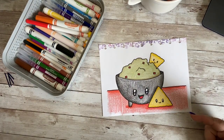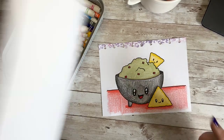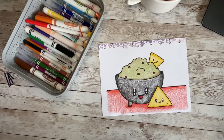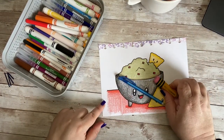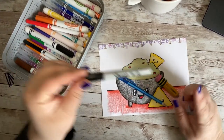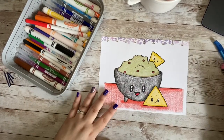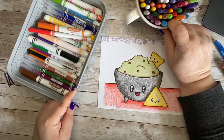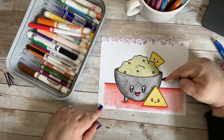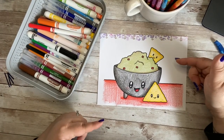Do you want to learn how to make this adorable guac and chips? If so, you are going to need something to draw on, something to draw with, something to erase any mistakes that you might make, and a marker to outline your doodle. And once you have all of those supplies, you're going to need crayons, markers, colored pencils, or paint to add color to your adorable doodle. So grab all of those supplies, and let's get started!